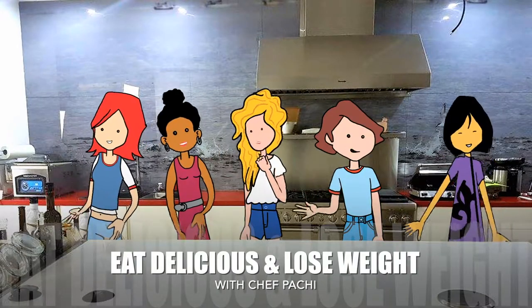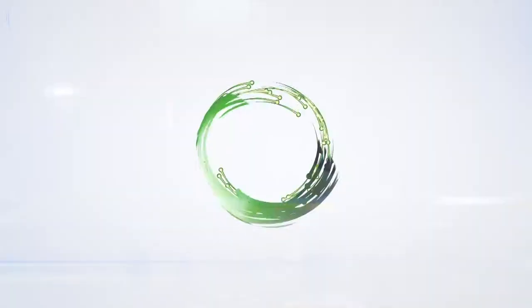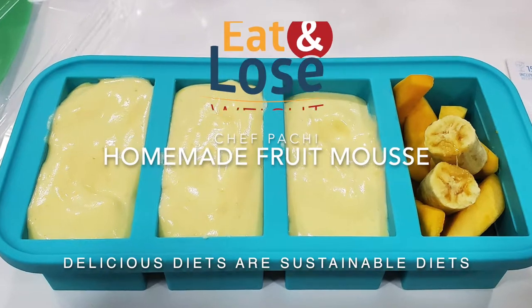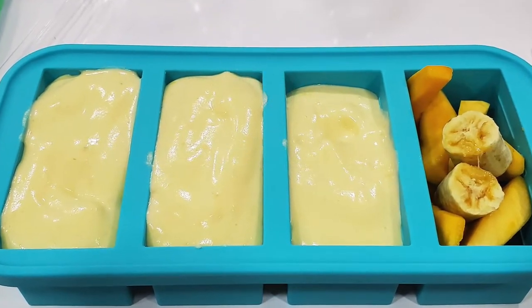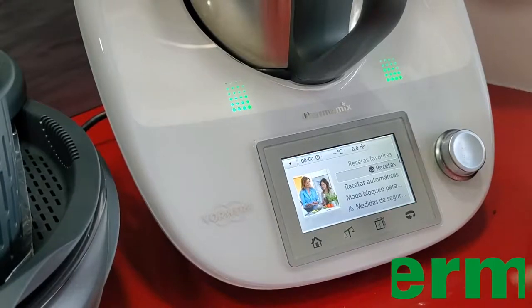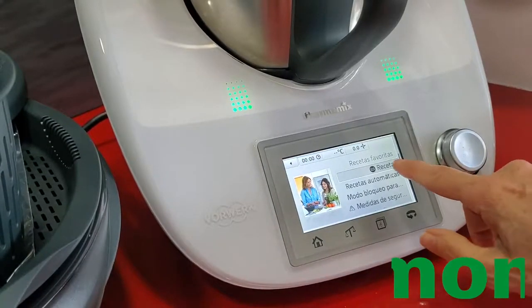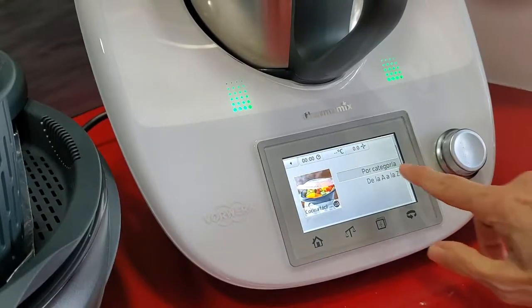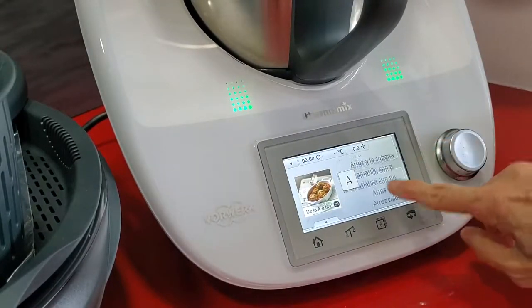Eat delicious and lose weight with Chef Pachi. Hi, welcome to Chef Pachi's mousse of mango and banana. Fresh fruit mousse with no sugar added, delicious in our Thermomix, and it takes only 3 minutes and 30 seconds to make.